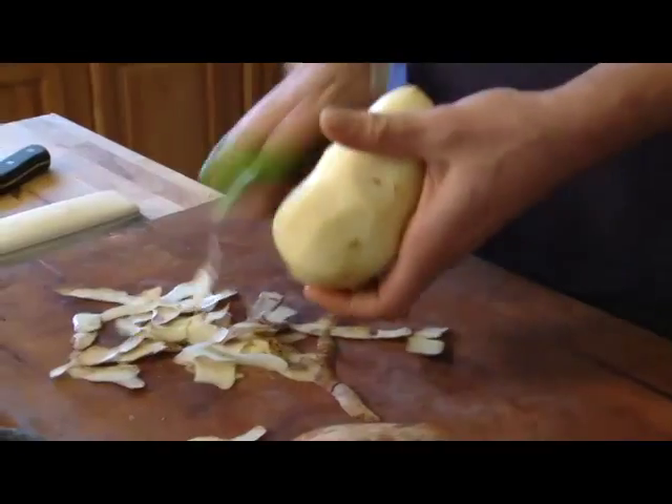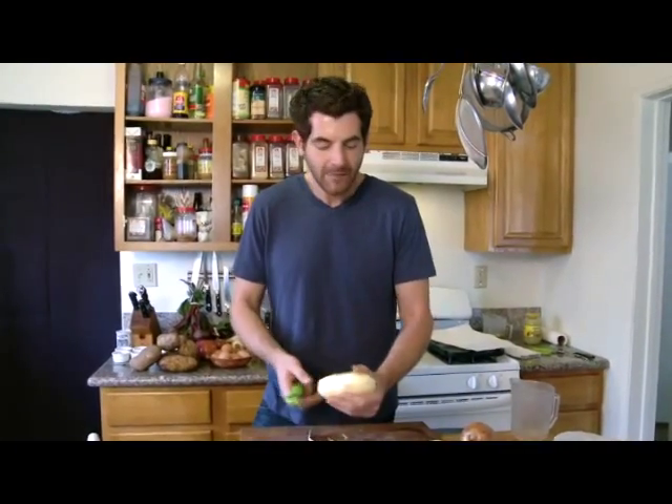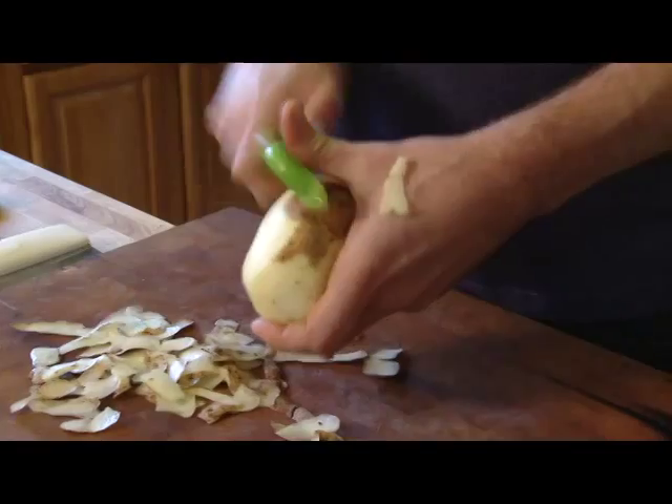We're gonna start with a classic potato latke. I got two medium-sized potatoes here. To make fresh, great latkes, you've got to peel some potatoes. You want to get the peels off because you want that nice, beautiful golden color. If you leave the peels on, your latkes will be fine, but they're gonna get a little bit dark. I've got russet potatoes, which have the perfect starch content for a nice, crispy latke.